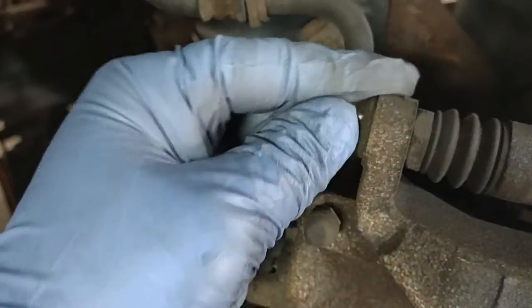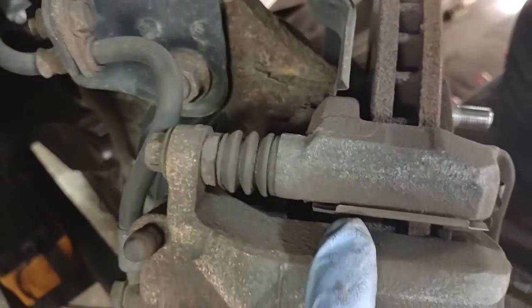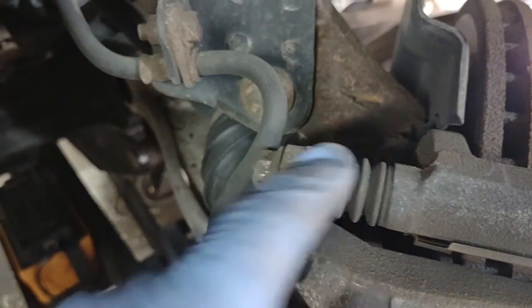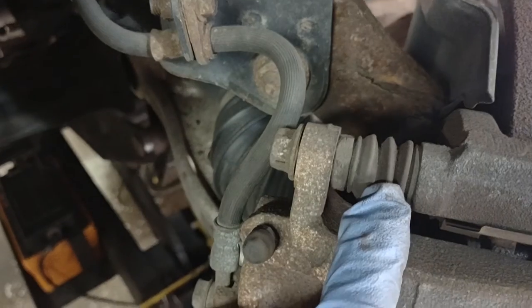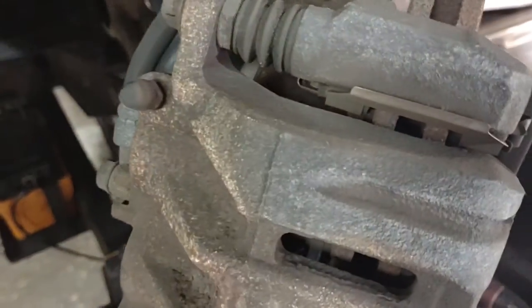One more thing — the caliper pins. Make sure they slide in and out easy and don't wobble too much, they don't have too much play in them. You have to use a special brake grease on them. I'm gonna take them off in a minute to show you what I'm talking about.